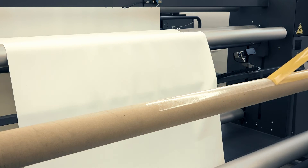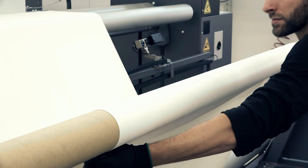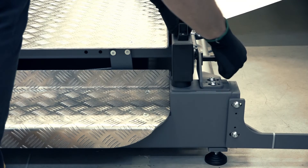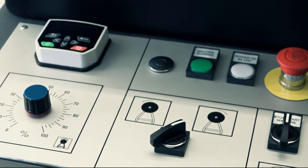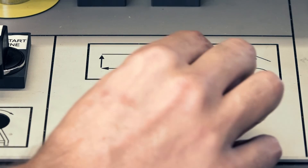Attach the substrate to the core, keeping the tension as even as possible. Close the jumbo output unit operator platform. Set the rewinder spin direction according to the output roll winding direction and set the rewinder mode to automatic.